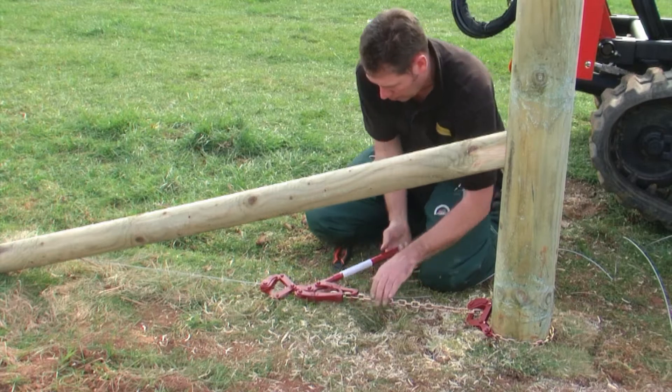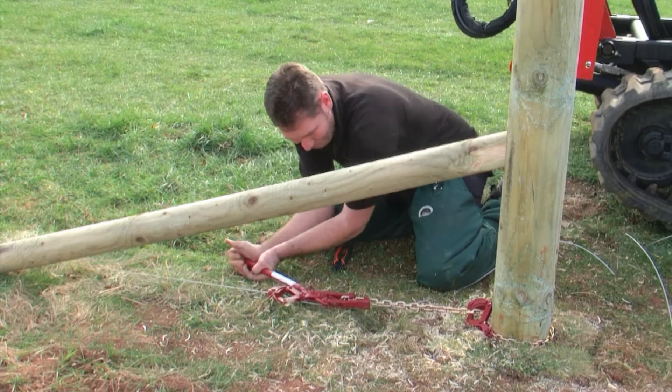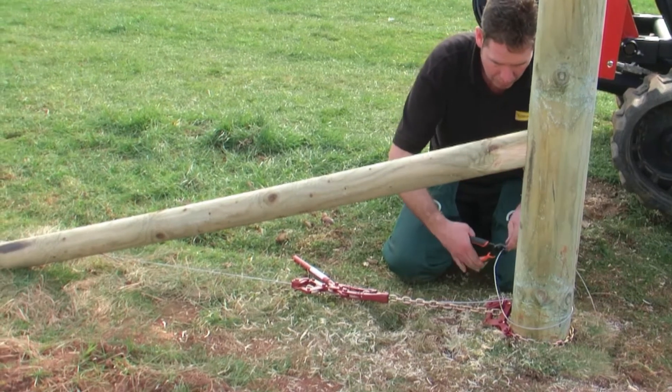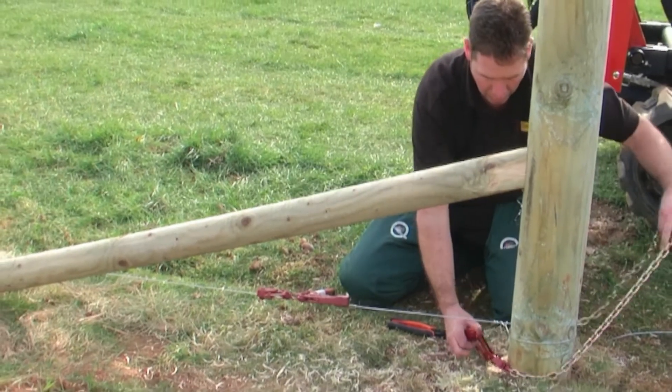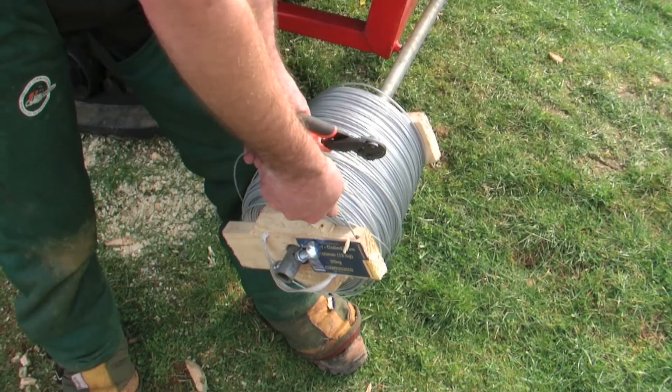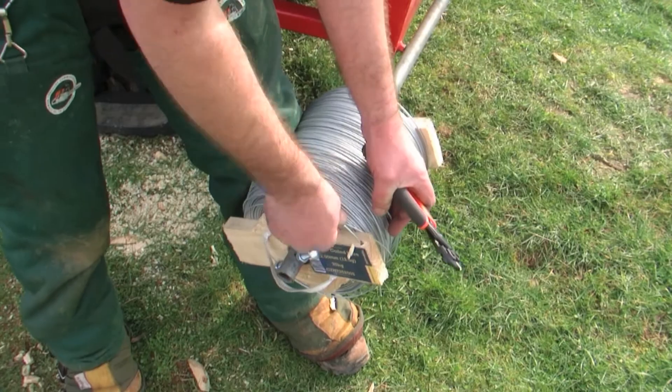A wire strainer is used to tension the wire, and any slack is taken out ready for tying off. Once used, the Easy Reel can be trimmed and tucked into the hole at the end of the reel.